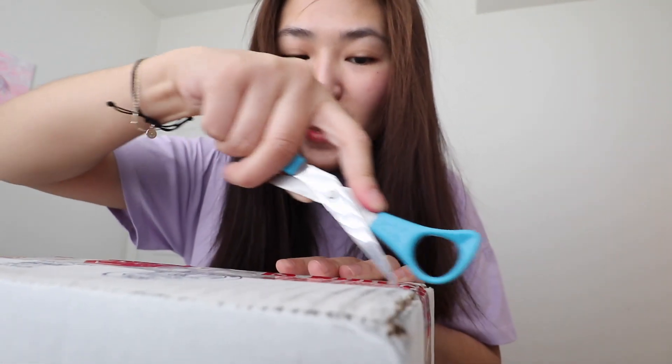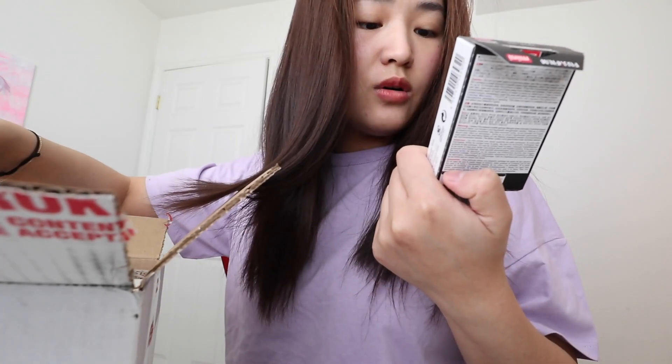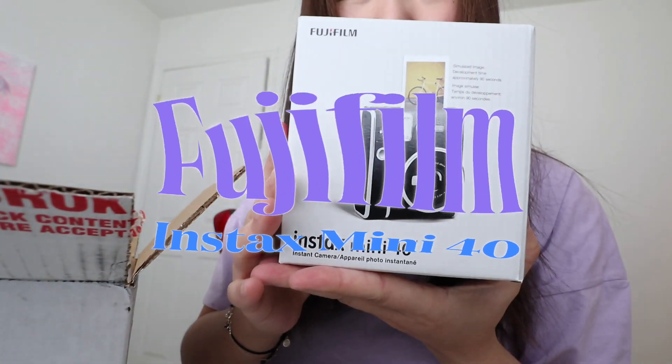I already know what it is, but oh gosh, I can't. I'm opening the box backwards because it has my address on the other side. Woohoo! Okay, thank you Fujifilm. Wow, this is their new film. Guys, this is the Instax Mini 40.